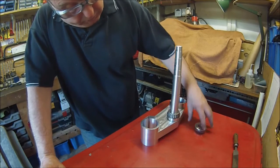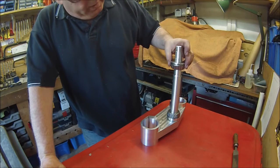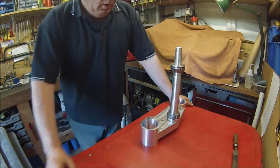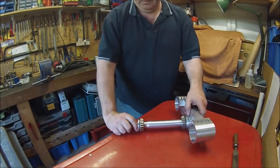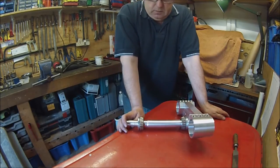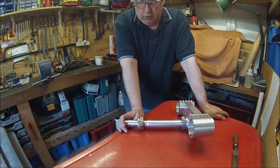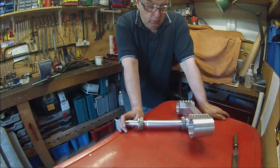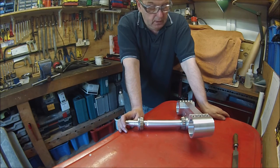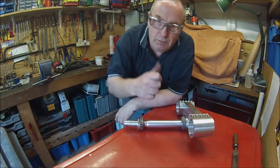There's our new bearing on the bottom there, and the bearing with the spacer on the top - that's it, that's that one done. I can nip up to my mate's and take this back to him tomorrow. I've got to go shopping and it's sort of almost on the way. There we have it, another one done - hope you enjoyed that little series. We'll see you on the next one. Thanks for watching, bye for now.